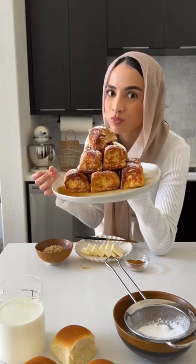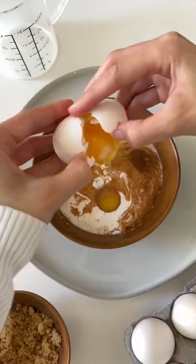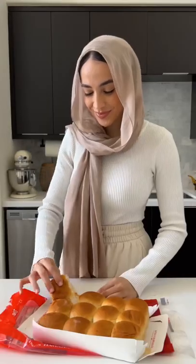In a bowl, whisk together half and half, eggs, vanilla extract, cinnamon, and a little bit of brown sugar. Then we'll take our Hawaiian rolls — my favorite way to eat them is just to smush them and have them plain — but we're obviously going to dip them into the batter.